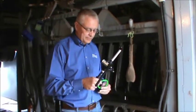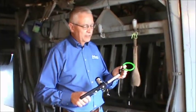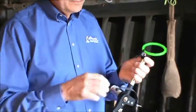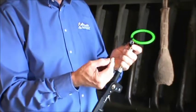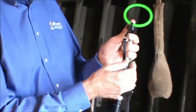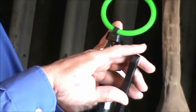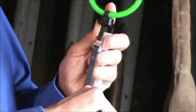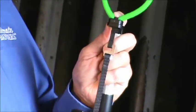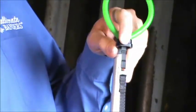The first step in the process is to take a CaliCrate ProLoop and install it on the nose of the tool. Then take the tension strap and hook it through the pull tab on the loop. Then, using the tension handle, apply just enough tension to pull that loop up snug against the plastic clip in the nose of the tool.